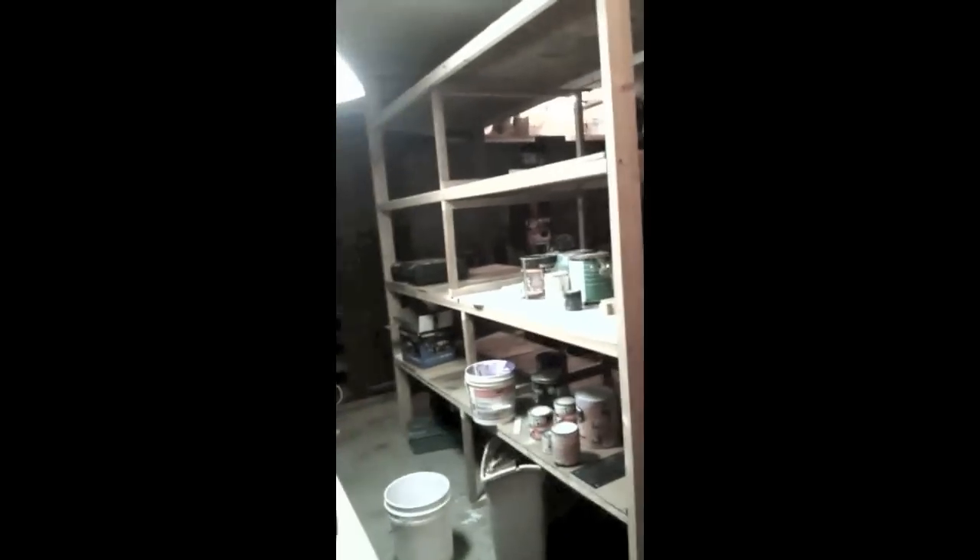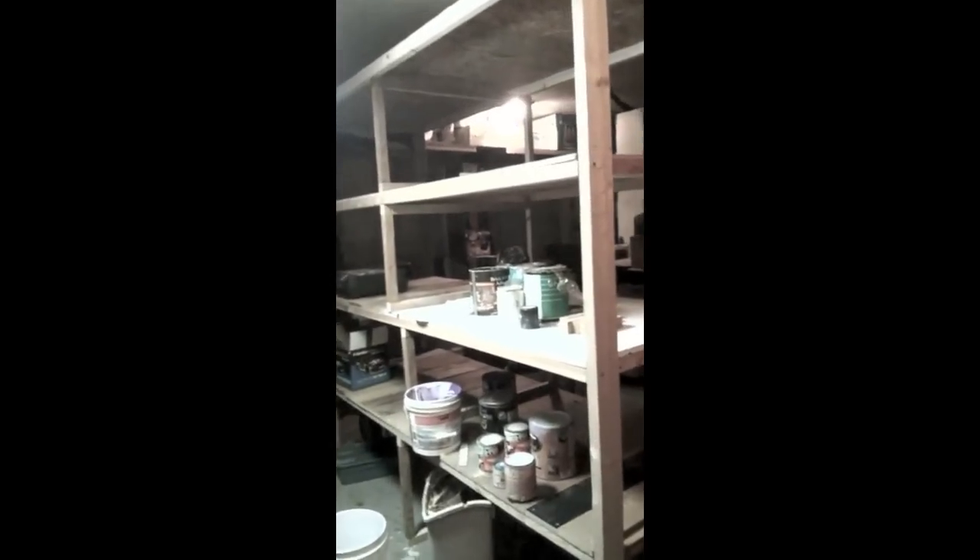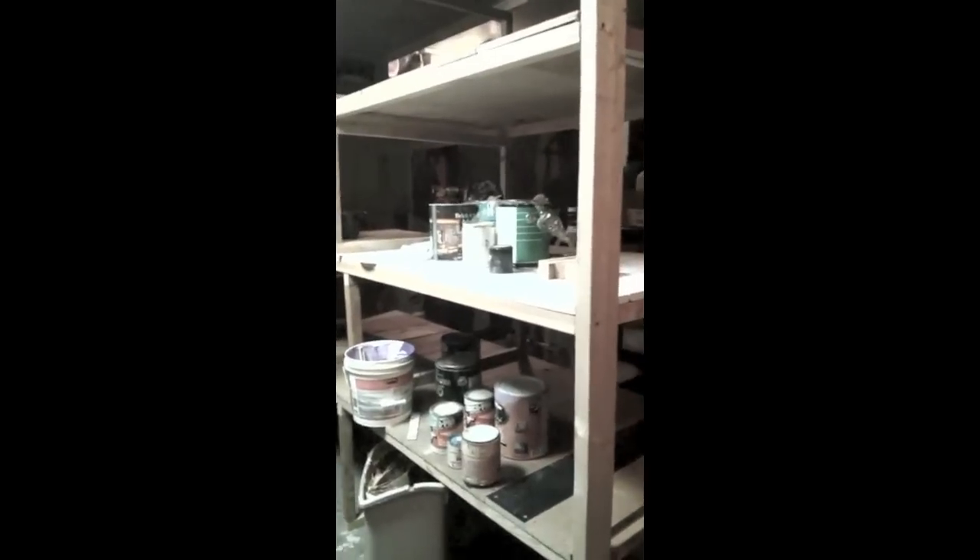We're in the garage of the Money Smart Family and we just built this eight-foot tall by eight-foot wide shelf unit out of scrap wood that we had lying around in the garage. Now we're going to paint it, and what we've got is a collection of old leftover paint cans.